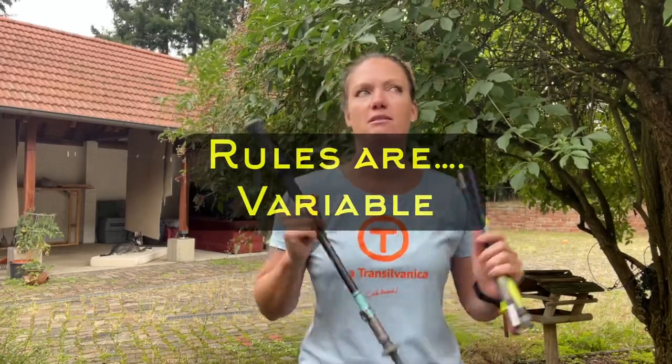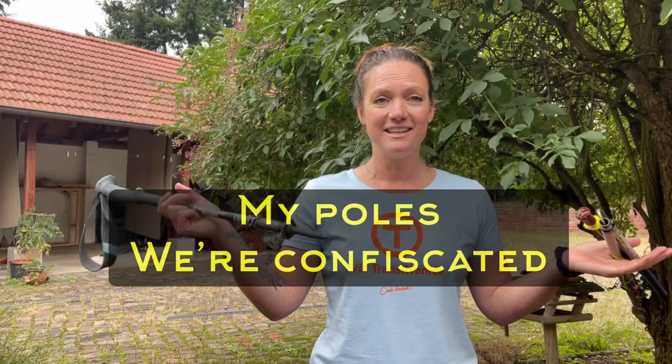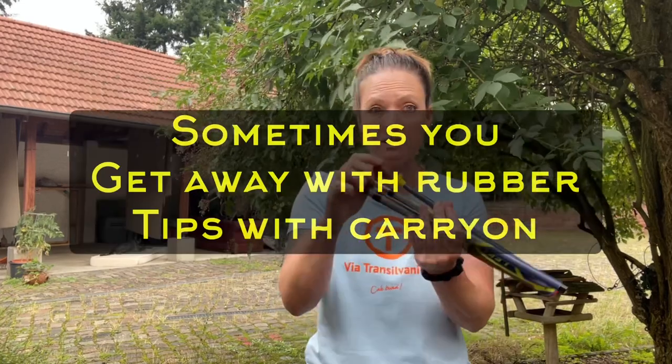In Europe, traveling from Germany to France and then to Pamplona — where they run the bulls — we didn't have any checked luggage, so we just brought foldable trekking poles. Similar ones to these. The first two flights were totally fine, but on the last connection they confiscated them and threw them away. You're really at the whim of TSA and whatever country you're in and their rules about trekking poles.